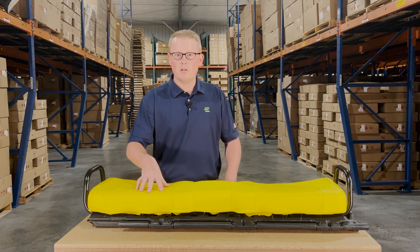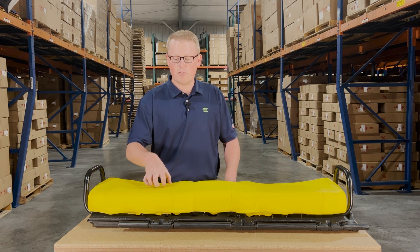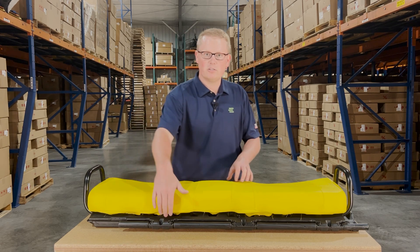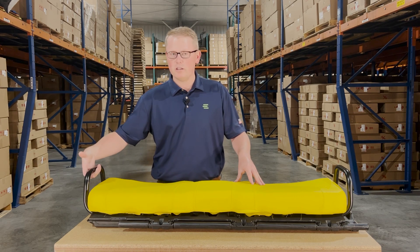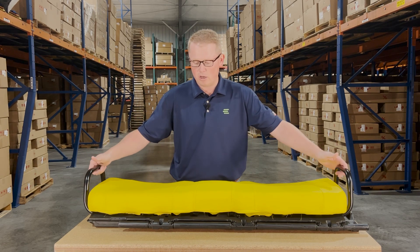The seat is made with a very durable and long lasting vinyl and foam that's attached to the solid plastic base, as well as having both handles installed on the edges of the seat.